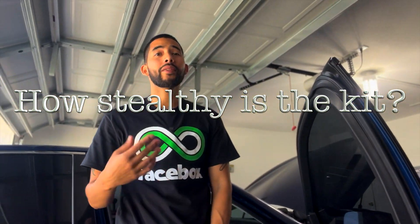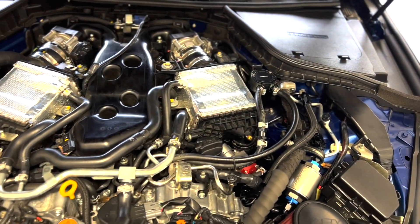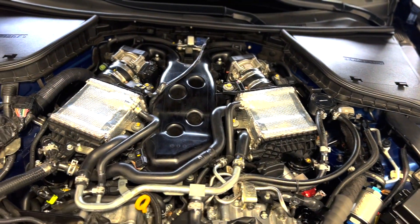Comment question number two is how stealthy is the kit? Instead of telling you, let me show you. Through the front you can't see anything — even if you shine a light in there, all you see are some hoses. Under the hood it's not that much different. You can clearly see these two wraps I put on there to hold in cold temperatures and deflect any radiating heat.